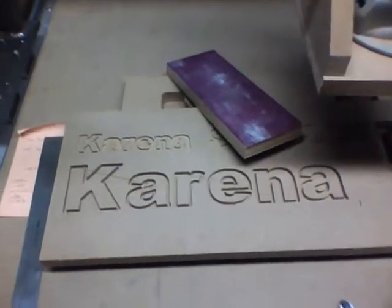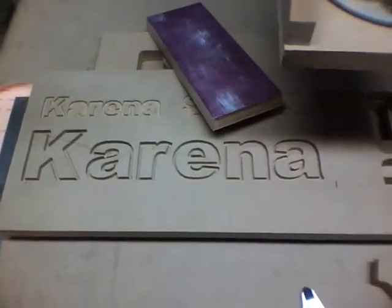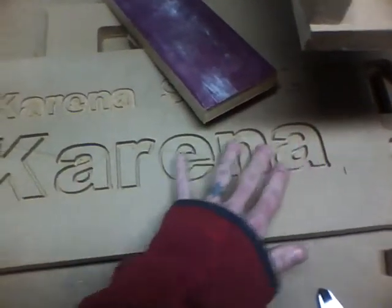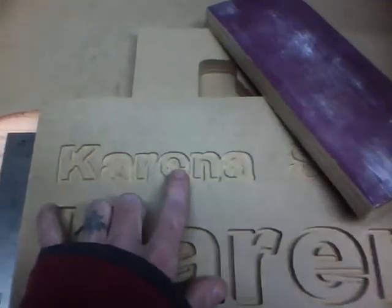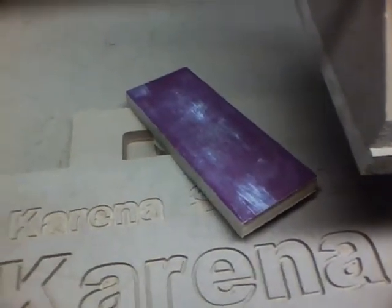I'm working on a sign for my wife, for her shop, and I started doing some lettering and it came out pretty well. This is covering up my real last name, by the way. If you've ever ordered something from me, you might notice that the last name on the package is not Robinson. It's because Robinson is not my last name.